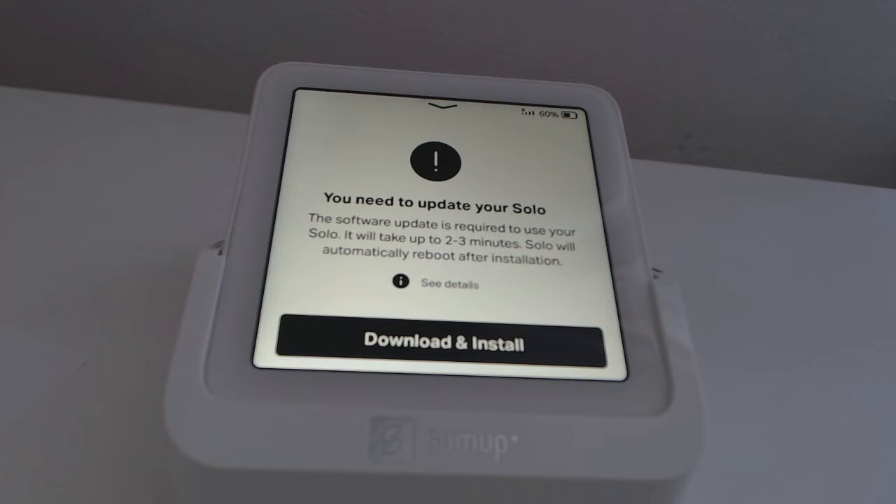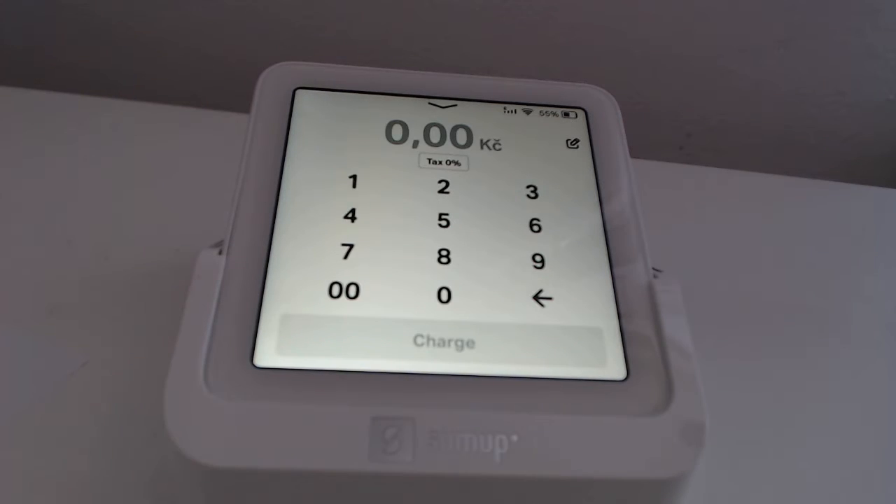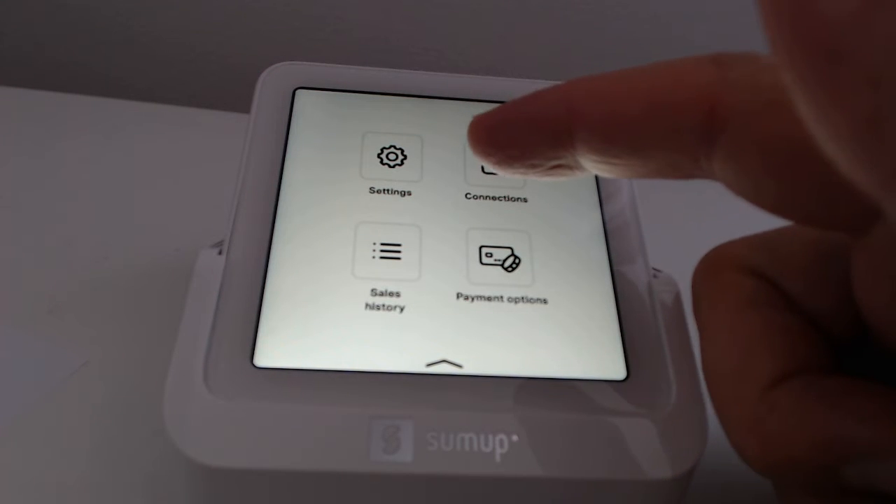We have to wait a few minutes for the update. After that, we switch the payment terminal to connect via Bluetooth, allowing communication between the mobile phone and the payment terminal.